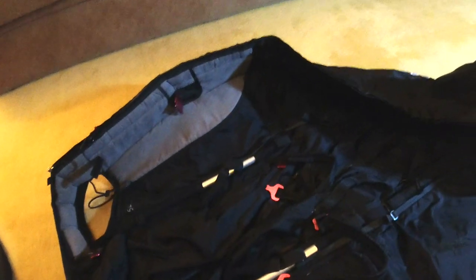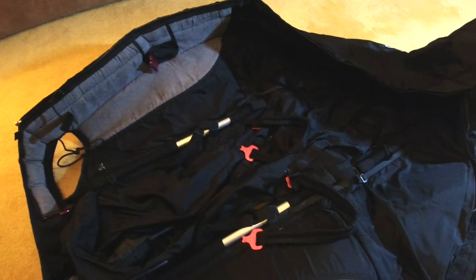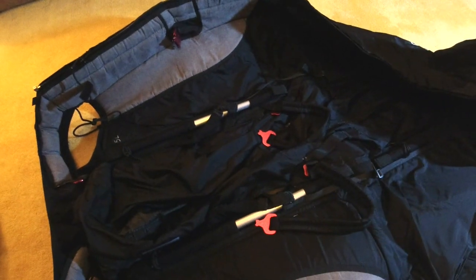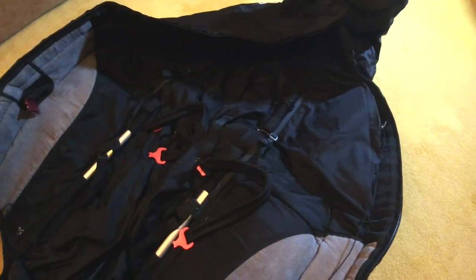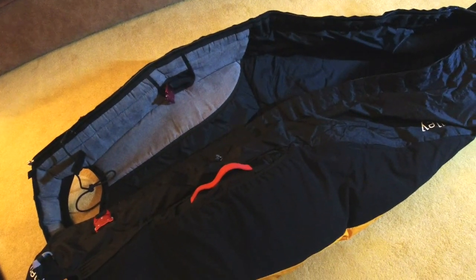The zip is also fixed in place with velcro, so if you had a zip problem in flight, first of all you can just kick your way out — which is a great safety feature. You don't have to belly land; you can always get your legs out even if the zip jams. Secondly, when the zip breaks a tooth or dies after use, you can just rip this one out and put a new one in, which you can order from Woody Valley. From a replaceability point of view, this harness is fantastic.